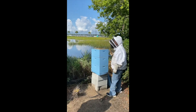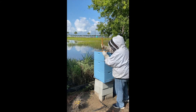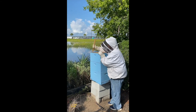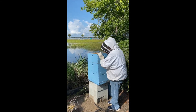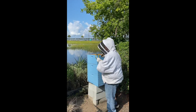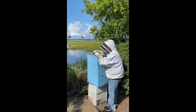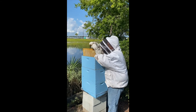Chuck's taking the fume board off and what he is going to do is take each frame out. There are eight frames in each box. We will only take the eight frames out of the top box to spin the honey. The rest of the frames stay because that's the honey the bees will eat during the winter. He carefully takes the frame out.